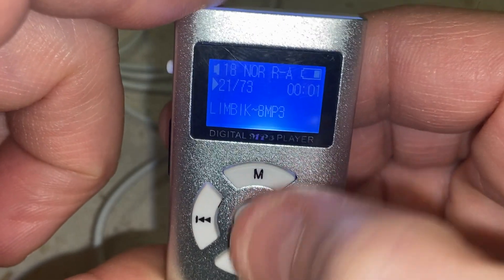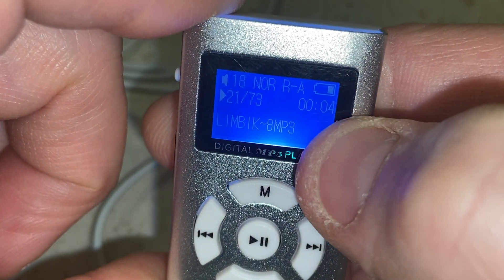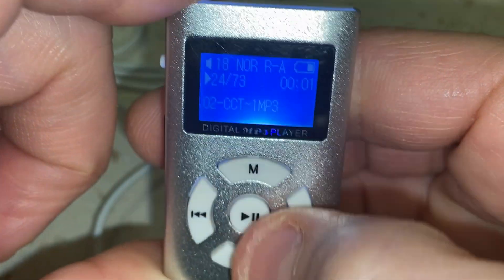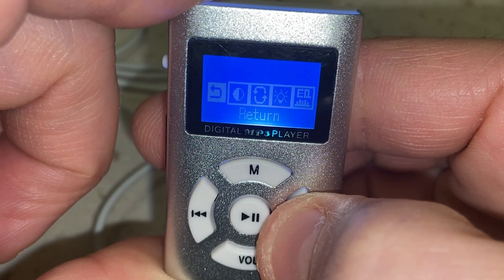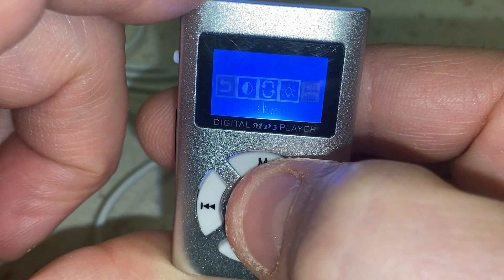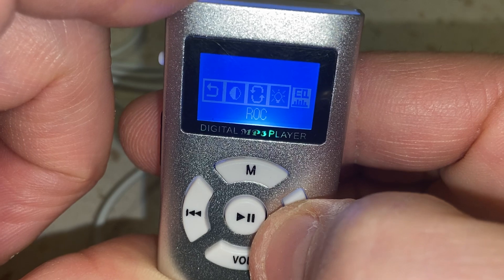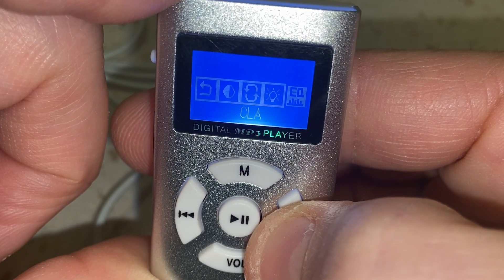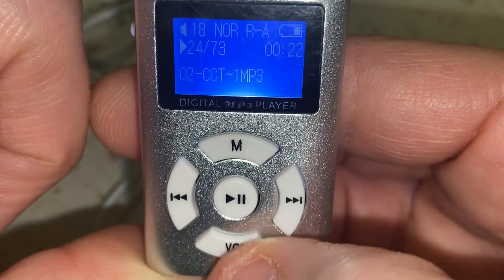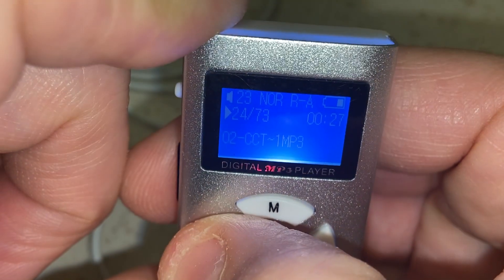I don't see any way to go into folders — I've tried various buttons and it doesn't let you. You can hit play/pause, and you can see the battery indicator up in the corner. Under the menu you can go to EQ and choose from normal, pop, rock, jazz, or classic. As for volume, you press the volume button and it flashes — you can increase or decrease the volume that way.